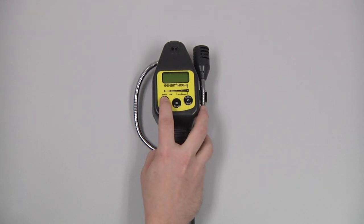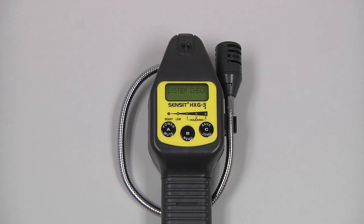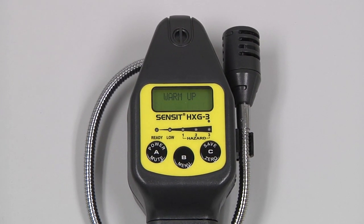We can then power the instrument on by pressing and holding the A button until the screen illuminates. The instrument will go through a brief warm-up process, followed by the auto zero, and then we will be at the working display with our gas reading. We are now ready for use.